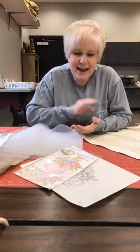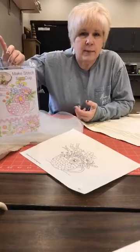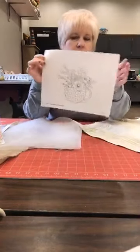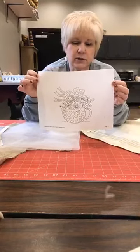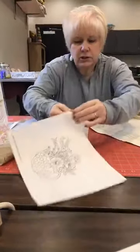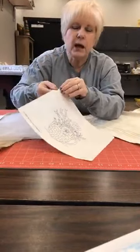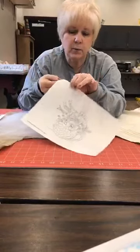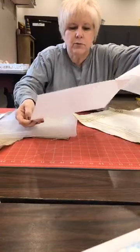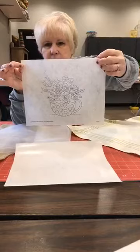Today we're going to talk about other techniques for transferring patterns. On Friday I shared using freezer paper, and one of you actually used it over the weekend — yay! Today we're covering other options. If you have something big and involved, press-and-seal is probably not the way to go. This is Sulky — it comes in sheets. I copied my pattern onto a piece of Sulky using a copy machine or regular home printer. The sheet peels off the backing and has a consistency similar to a paper towel. You can see my design is really nice and dark.